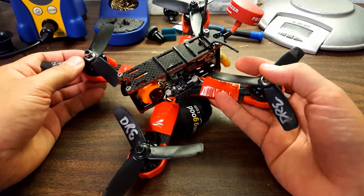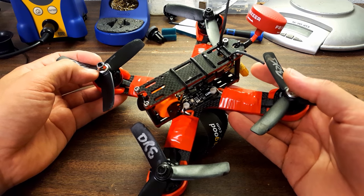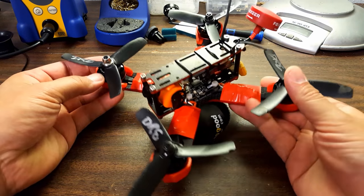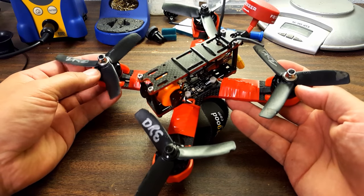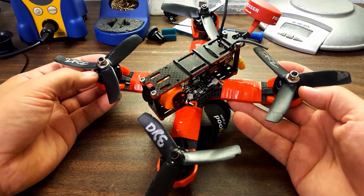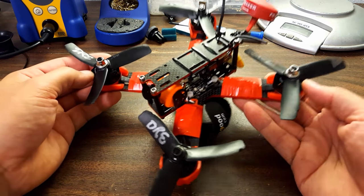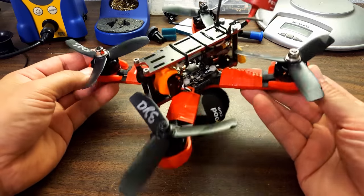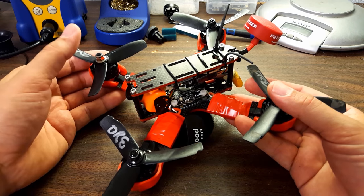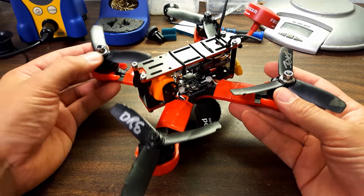I didn't put those crashes in the video because I wanted you to see a good run. But it's been crashed many times. You can see the props — I left the props on here, I never changed them, they are just beat to heck, nicked up — and it's going strong, not a scratch on it, no damage at all. Now, I don't get to keep this copter. The guy from Indestructible Quads said, 'Hey, I'm gonna send you a copter, you fly it, you tell me what you think, and if you love it I'd really rather do a giveaway.' So we're gonna be giving away this exact copter.